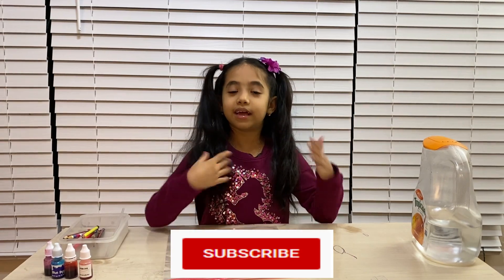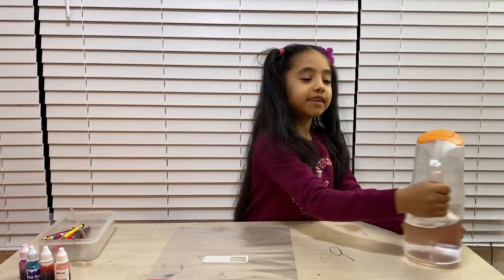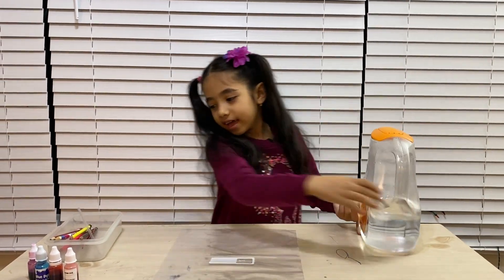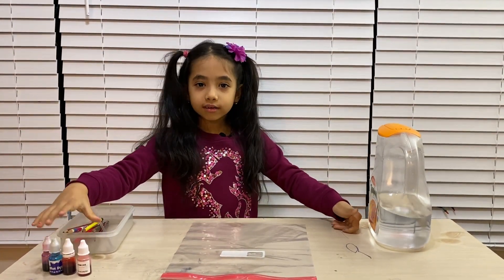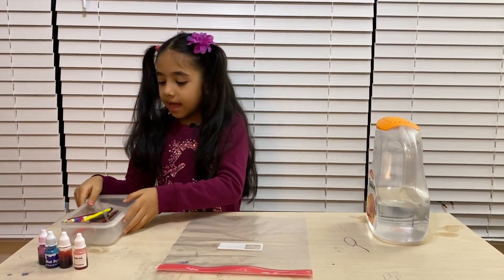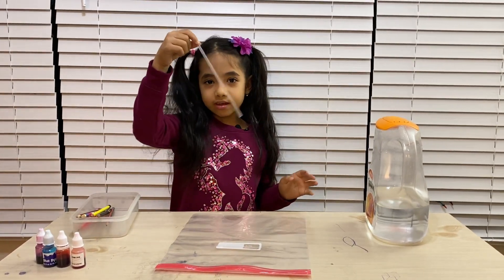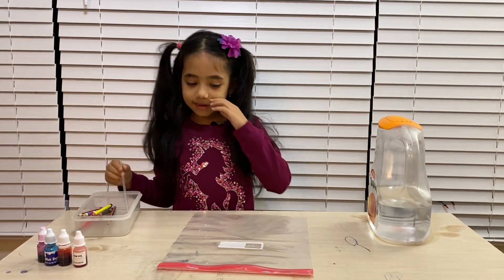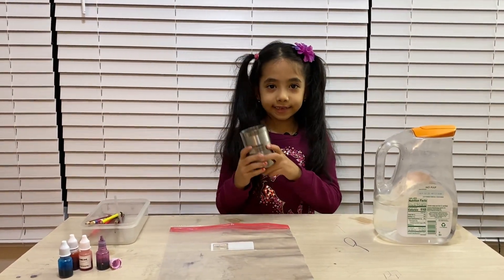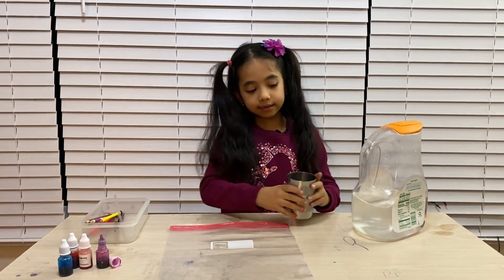So let's begin. The ingredients you need are: a jug with water in it, and some food coloring — if you don't have food coloring, you don't need to use it. You'll also need some pencils and something to mix with. I just got a straw. So let's do the science experiment.